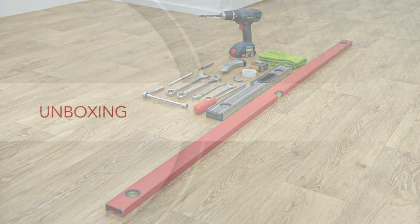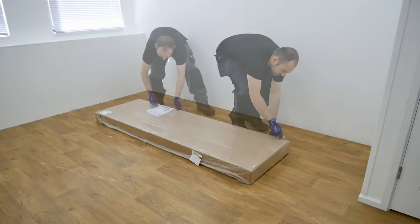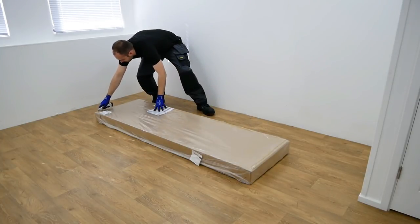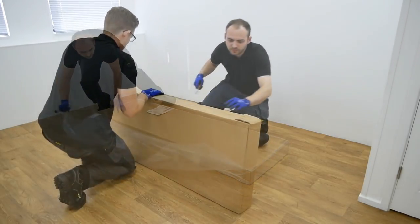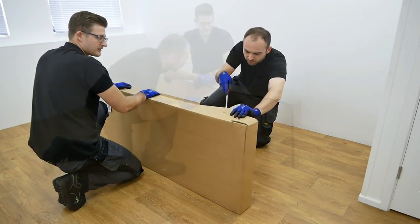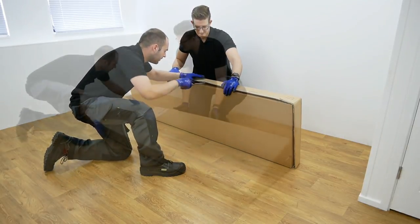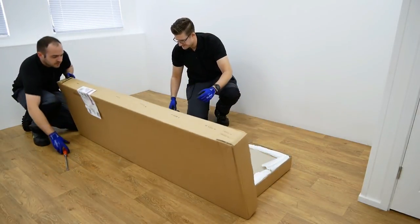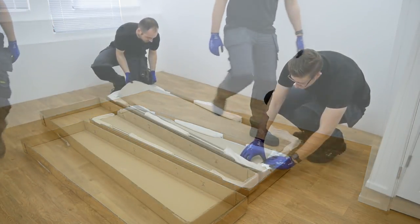To ensure the radiator reaches you in the best possible condition we ship our products using durable packaging. Carefully remove the plastic outer wrappings and dispose of it responsibly. Using a flat head screwdriver remove the packaging staples from around the box. Once all staples have been removed open the box, carefully dispose of the lid and remove all inner protective packaging.